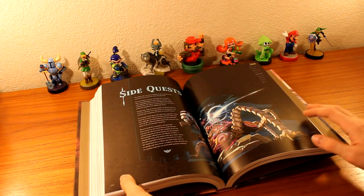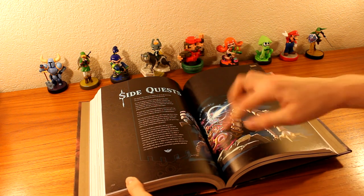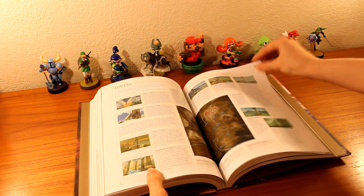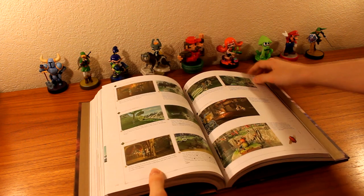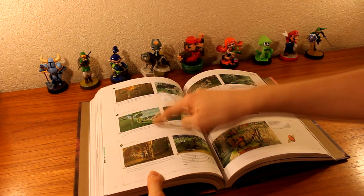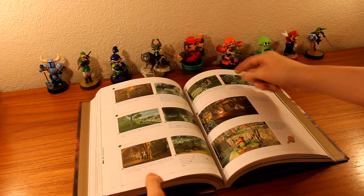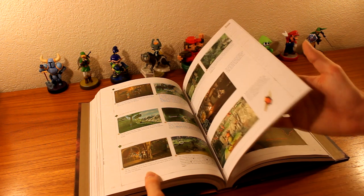Here we have the side quest section of the guide with a nice little guardian image right there. Talking about the towers and dueling peak tower region. Lots of interesting stuff — priceless maracas, Hestu — and of course more spoilers in here. So we're gonna skip through the inventory part.